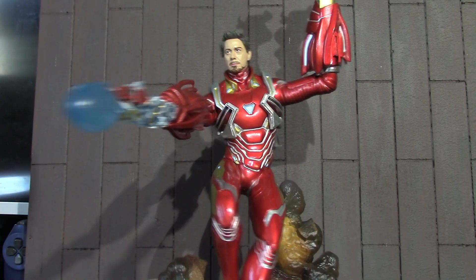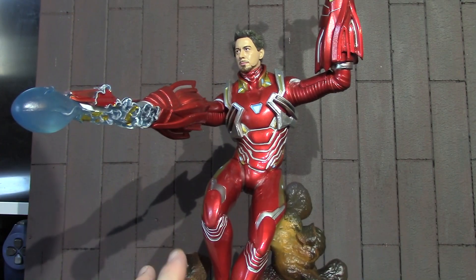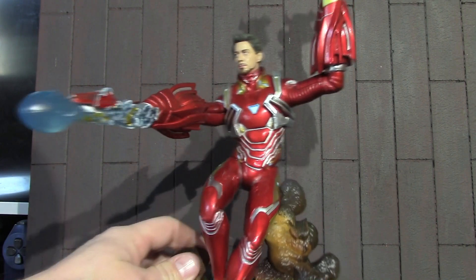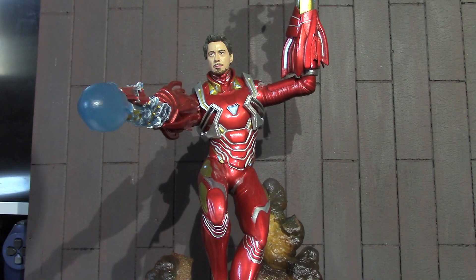I know I usually review articulated action figures, but really when I get them I pose them up, put them on my shelf, and they usually don't move. This is pretty much just pre-posed for me.